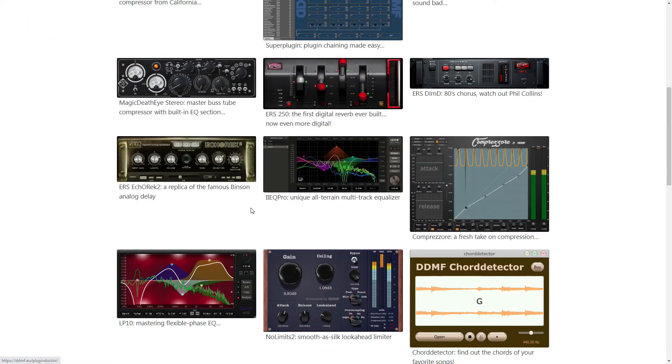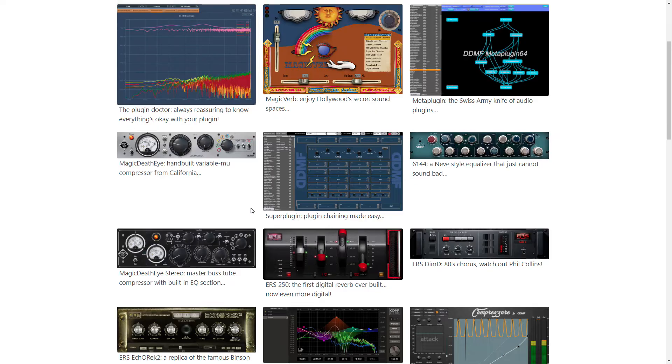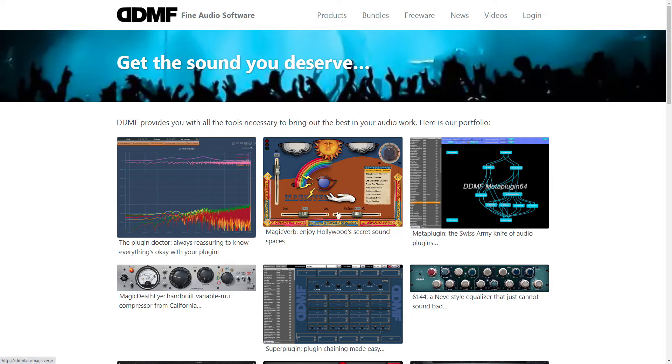DDMF — I talk about them mainly for their IIEQ Pro plug-in, but there have been many products that they've put out over the years that I haven't had a chance to check out yet. So I'll be back to talk about DDMF.